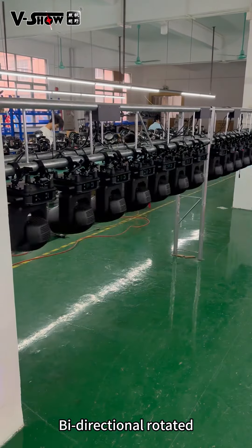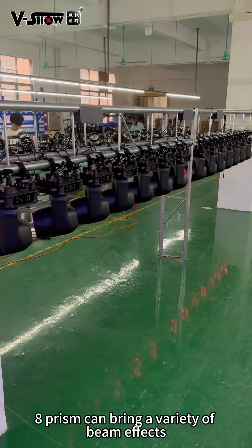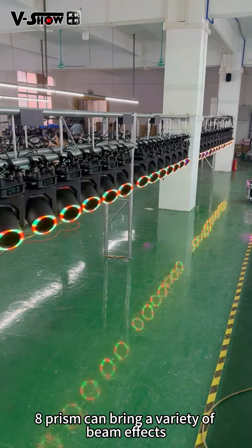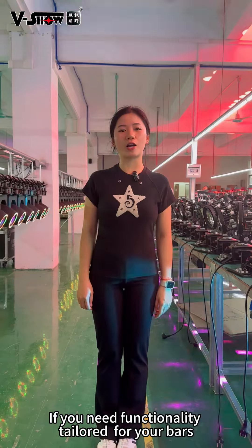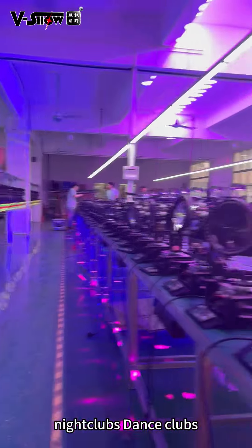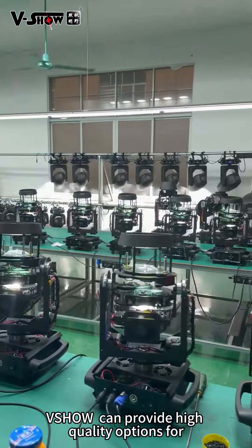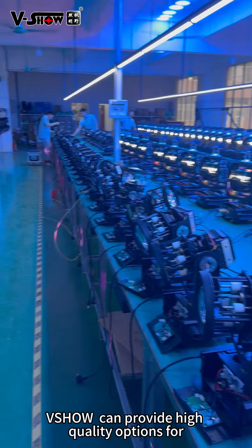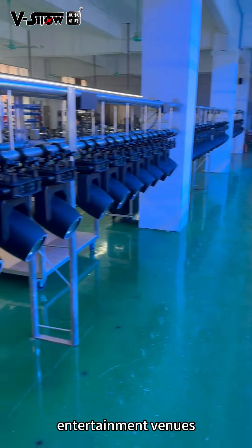Big directional rotating A prism can bring a variety of beam effects. If you need functionality tailored for your bars, nightclubs, or dance clubs, Visual can provide high-quality options for entertainment venues.